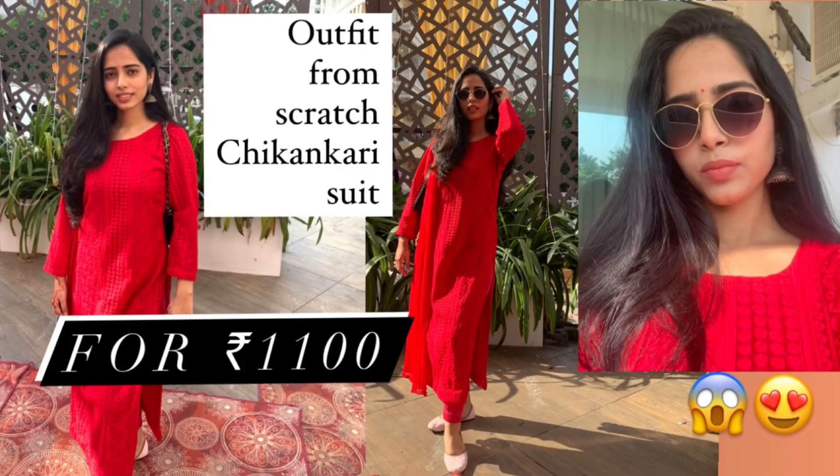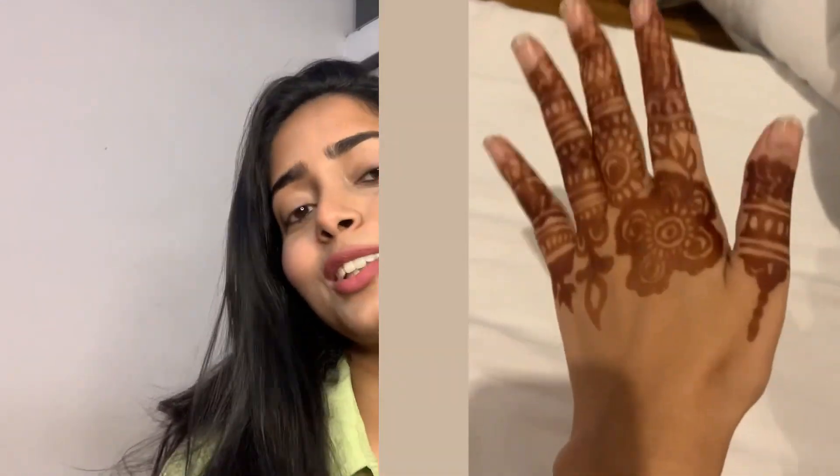I'll be telling you about the cloth, the lining, the stitching, the pajama, the dupatta — everything — and I'll also talk about the styling part of this suit. I got it made for my friend's brother's wedding. I also had mehendi at that event. It was a close wedding and for the second ceremony I wanted to wear something in red color, but finding a ready-made suit in that color was very difficult, so I decided to make a suit myself.